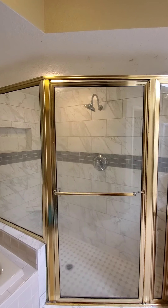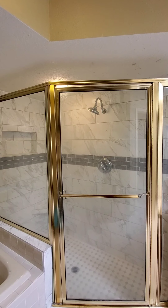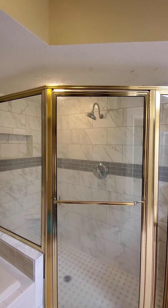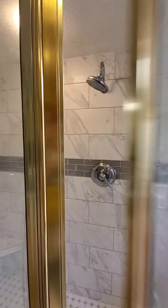Our project for today is the ceiling right above the shower — we've been getting some mold spots on the top. I'm gonna take a look at what's happening, and you can see there are some mold spots through the top.